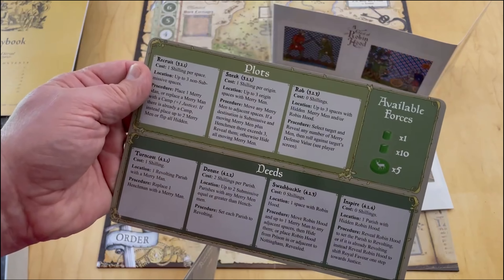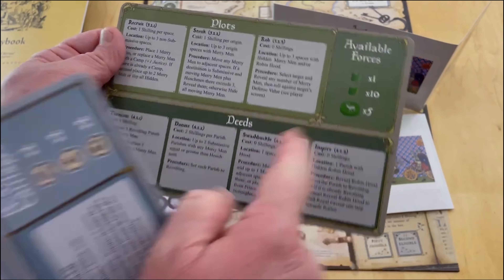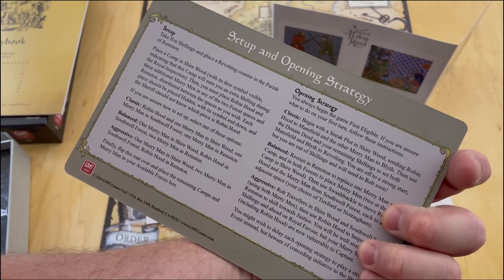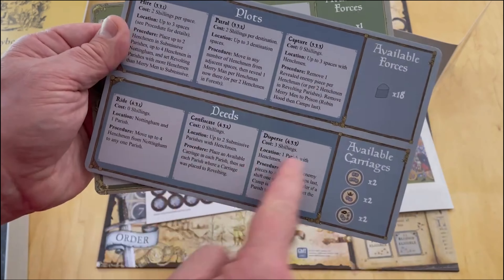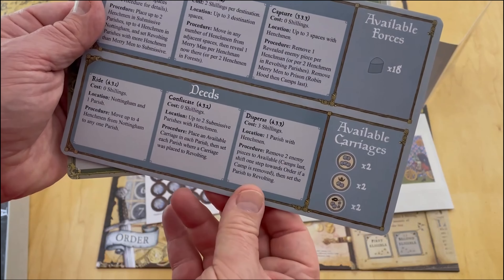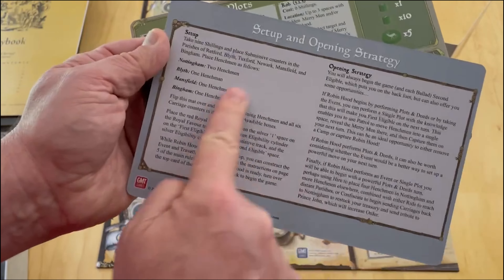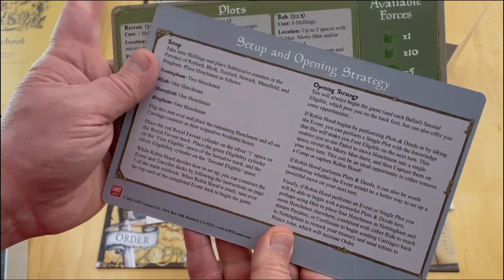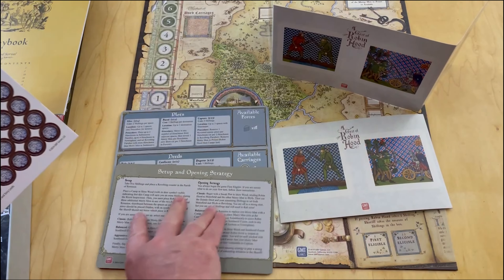These are the player boards. This is Robin Hood and the Merry Men - you've got your plots up here, your deeds, and then your available forces. On the back it has setup and some opening strategies. And here is the forces of the Sheriff: carriages, forces, plots and deeds, and then once again some setup and opening points of strategy. Those are very nicely laid out. Love the color palette they chose for the game.